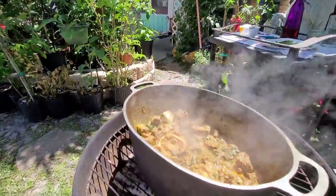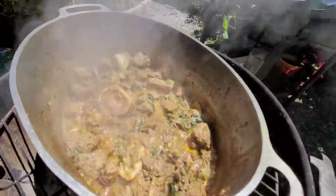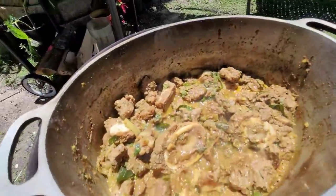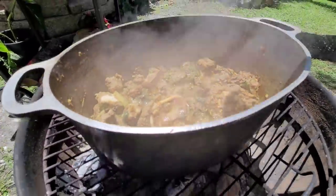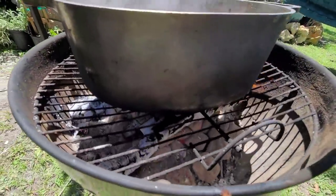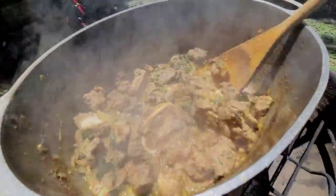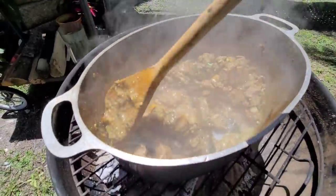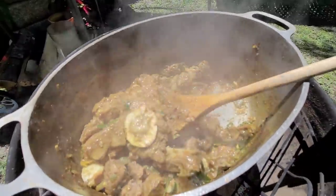It looks so good — the smell is delicious, delicious. Look at it! This pot is a Dutch oven pot, so it's very thick — it's like an oven. You don't have to get too much fire. Just look — I just have a little bit of fire, a little bit of coals, and look how hard it's cooking. Wow, look at that bone marrow right there — look at that!